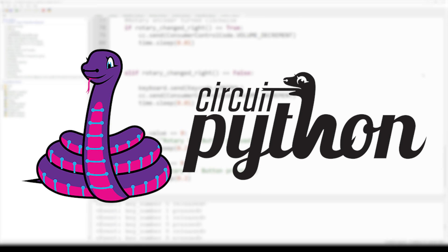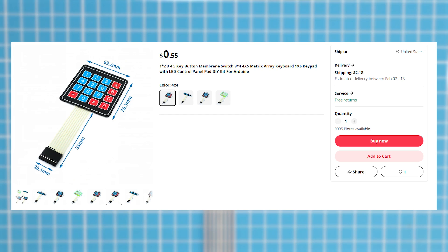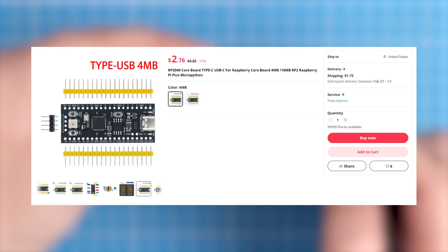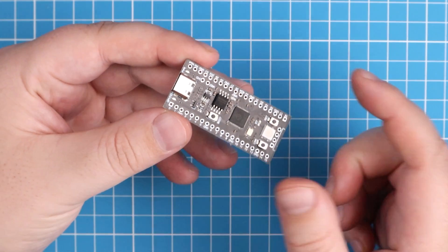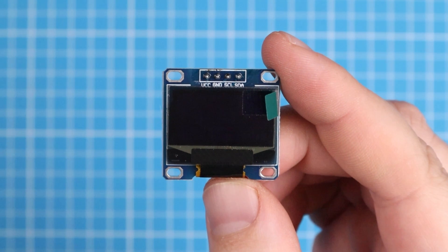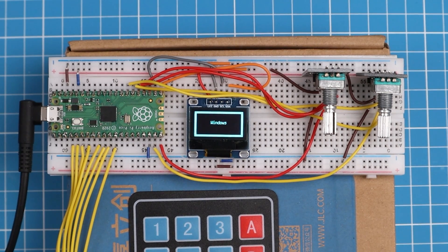A great thing about mine is it's all written in CircuitPython, so you can truly make the macros anything you want. Let's look at all the components needed. We'll use this 4x4 keypad which gives 16 different inputs — we leave the D button to switch between modes — and they sell for $0.55. We need a microcontroller: a Raspberry Pi Pico clone with header pins pre-soldered for $2.47. We'll use an SSD1306 OLED display to show which mode we're in and display the macro that was pressed, selling for $2.53.